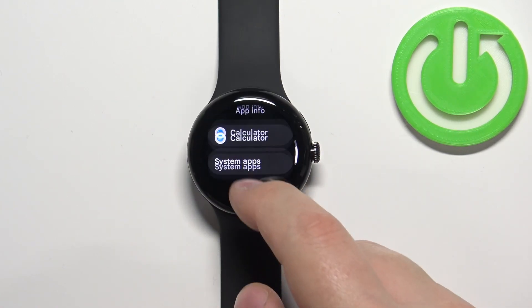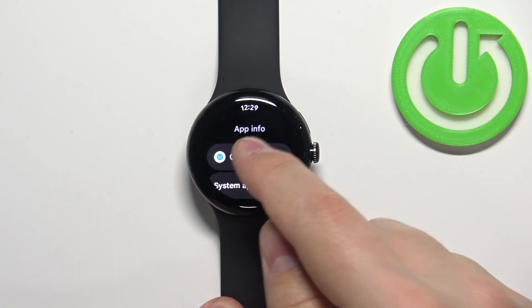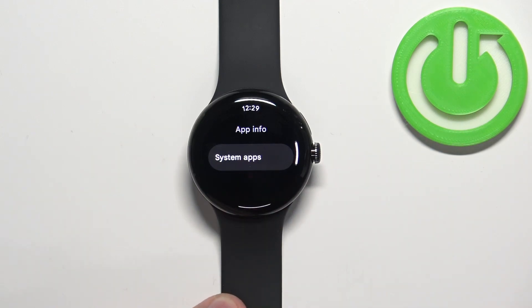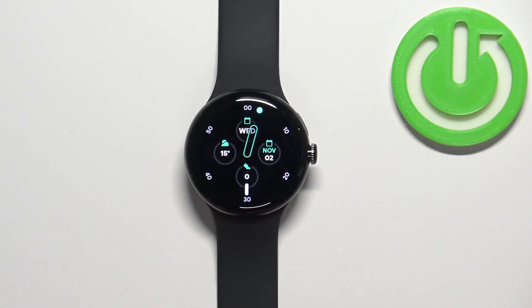But let's go back and here we have the app — let's say we want to uninstall it. So tap on it and here you should see the uninstall button. To uninstall the application tap on uninstall, tap on the check mark and the application will be removed from your watch. Once you're done you can press the crown button to go back to watch face.